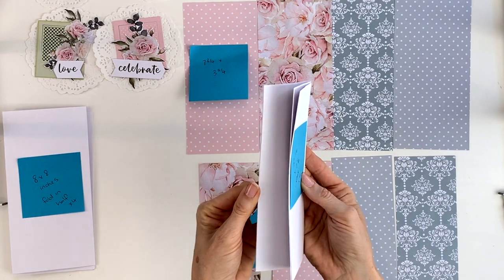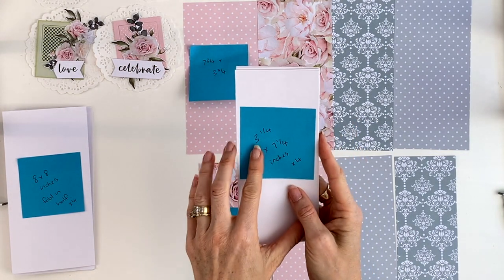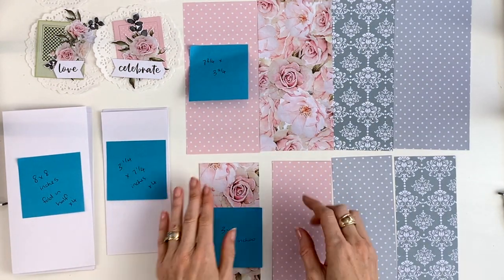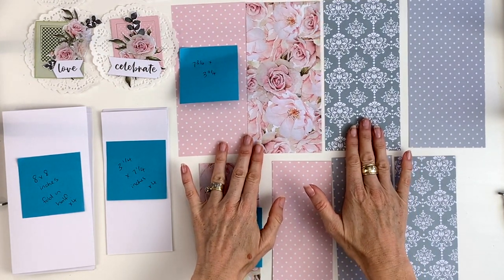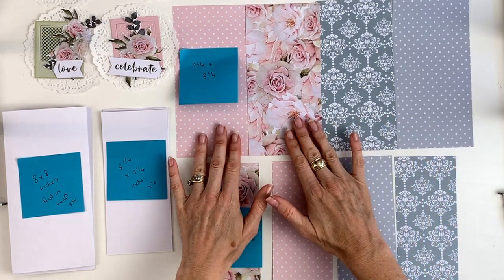This is a scrap from the 12 by 12 — it's three and a quarter by seven and a quarter inches and you're going to need four of those. Start with the 12 by 12 piece of paper, cut into eight by eight, and then use the scraps to make the three and a quarter by seven and a quarter.